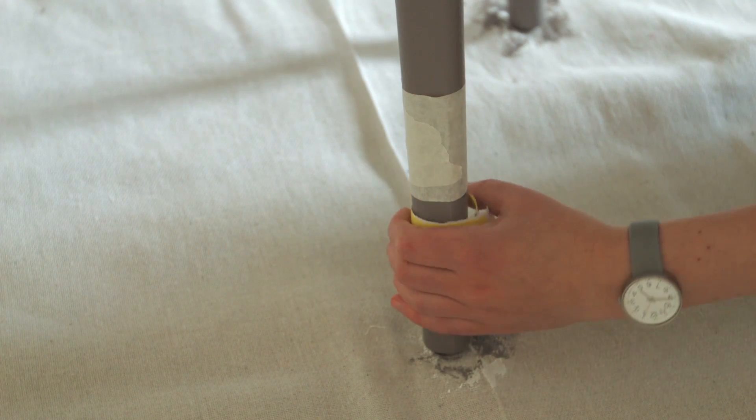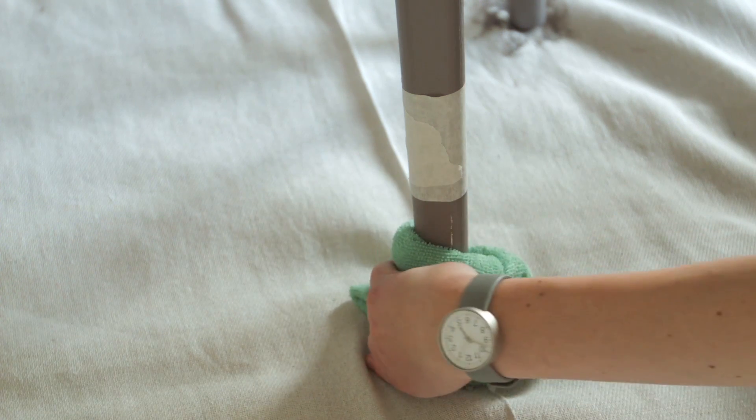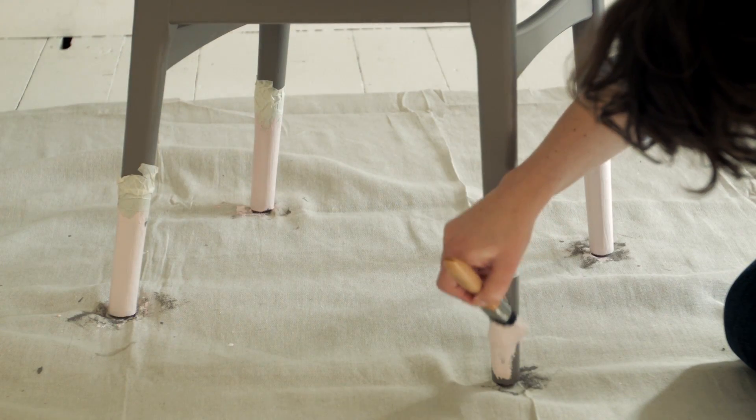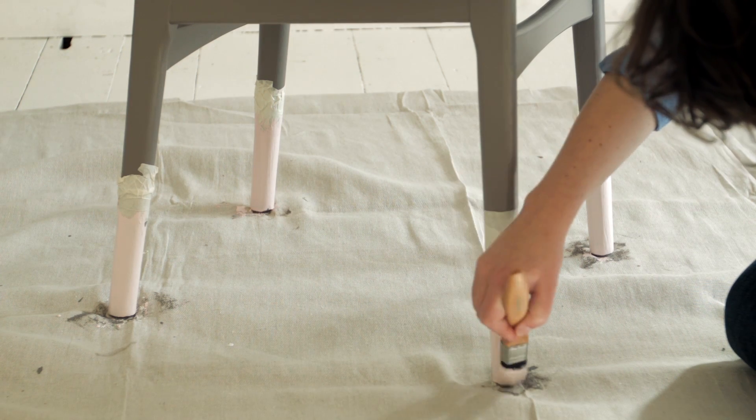For a lovely smooth finish you'll need to lightly sand between coats and wipe again. Next, paint on your second colour. You'll need to let the first coat dry before applying a second coat.